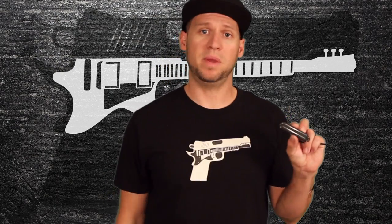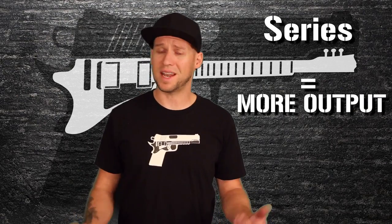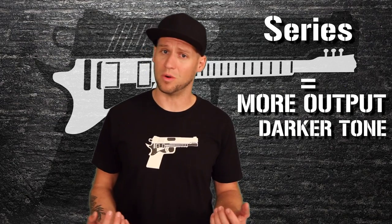So what does this mean for us guitar players? Well, pickup coils are a lot like batteries — they generate a small amount of electricity that we amplify into sound. So when you have two coils, like in a humbucker pickup, you have the option to wire them in series or parallel. Most humbuckers come wired in series from the factory. It has a higher output, and it'll push your amp into overdrive faster, but the result is that it has a darker tone than your typical single-coil pickups.